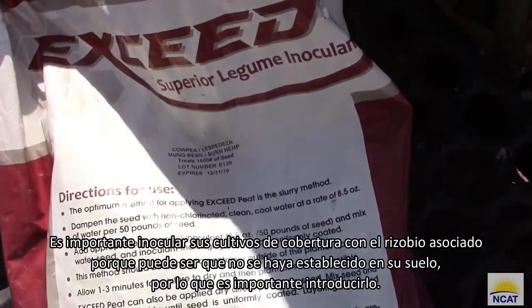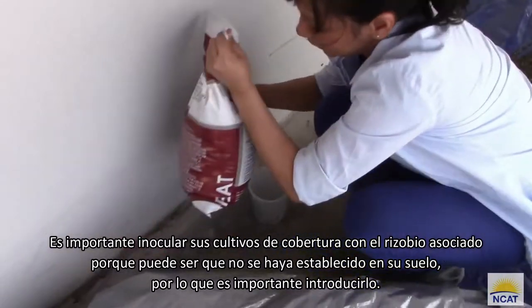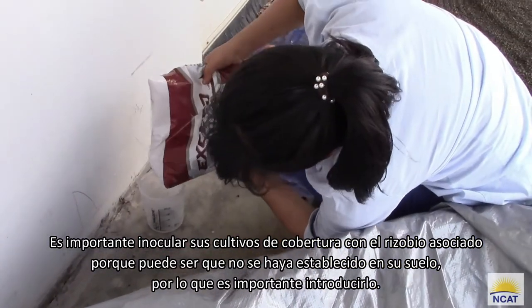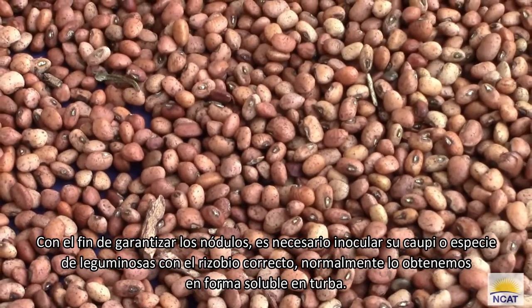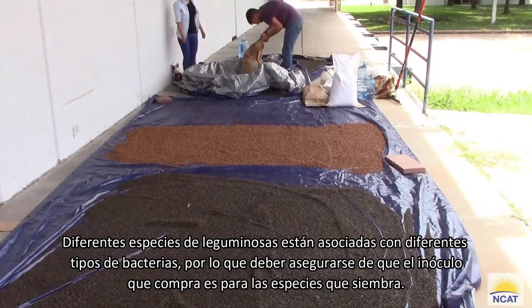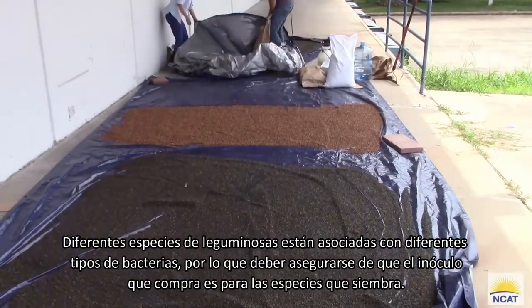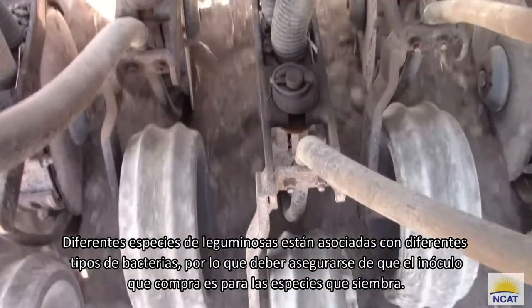It's important to inoculate your cover crops with the associated rhizobium because that population may not be established in your soil yet, so it's important to introduce it. In order to ensure nodulation, you need to inoculate your cowpea or legume species with the correct rhizobium — normally we get it in a peat-soluble form. Different legume species are associated with different types of bacteria, so you want to make sure that the inoculum you purchase is for the species that you are planting.